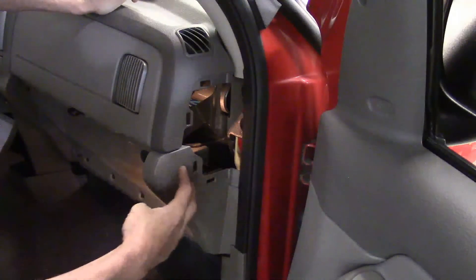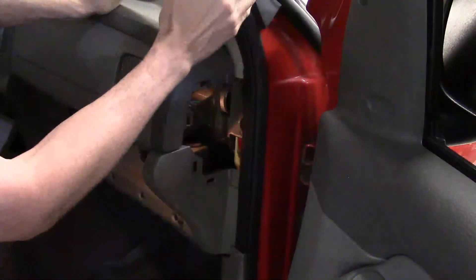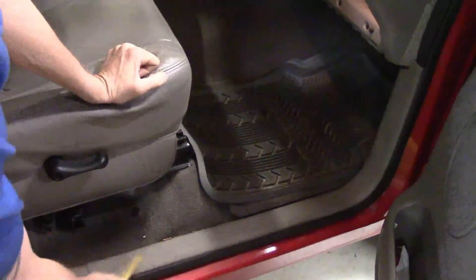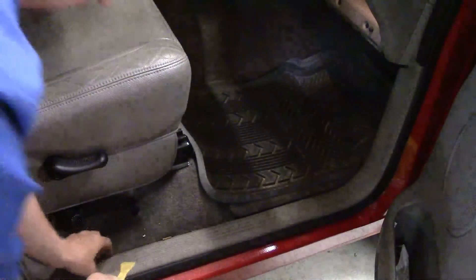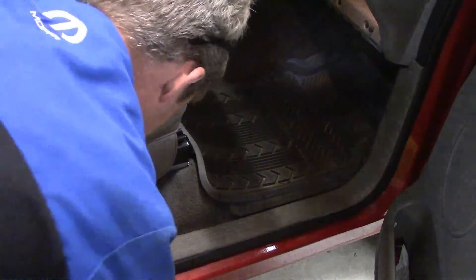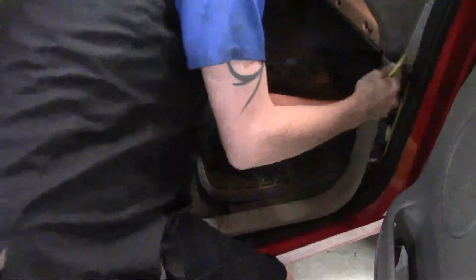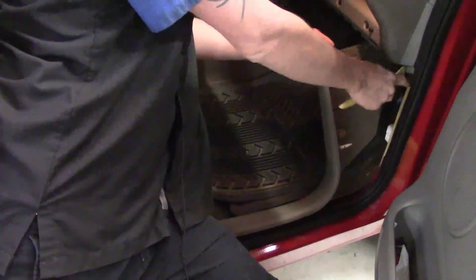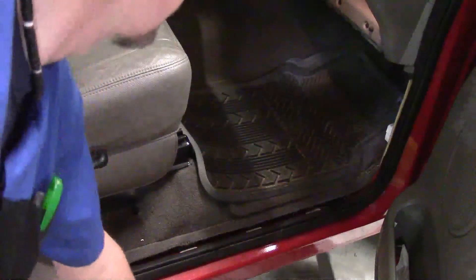Start popping it loose — they can be on there pretty snug so just take your time and work it around. Get one side loose and take it off. The reason we had to take that off is this portion of the dash — this is the piece that runs from the driver's side of the steering column all the way over here that we're going to be taking off. Pull this rubber seal down a little bit to get it out of the way, then use the trim stick to pull up on the door seal piece. Depending on how long it's been on, the plastic can get dry and brittle and the snaps could break off.